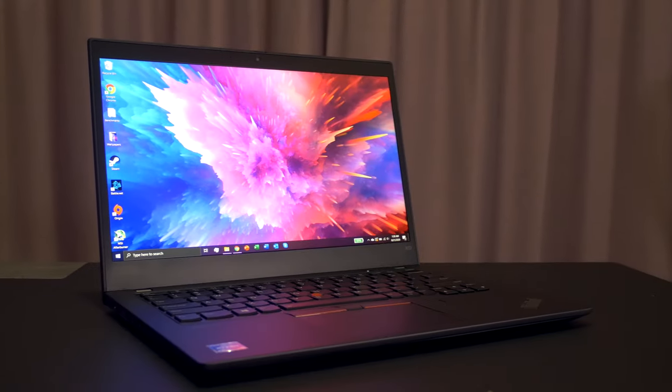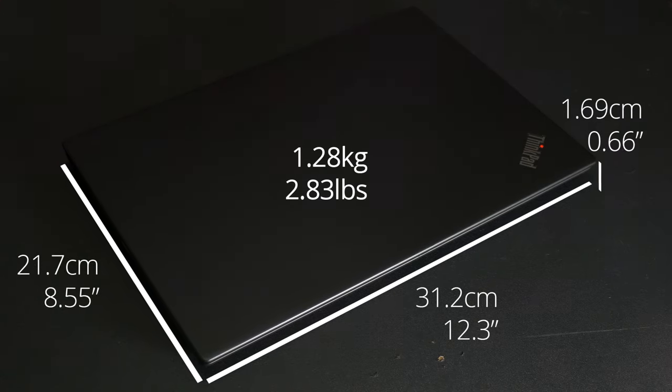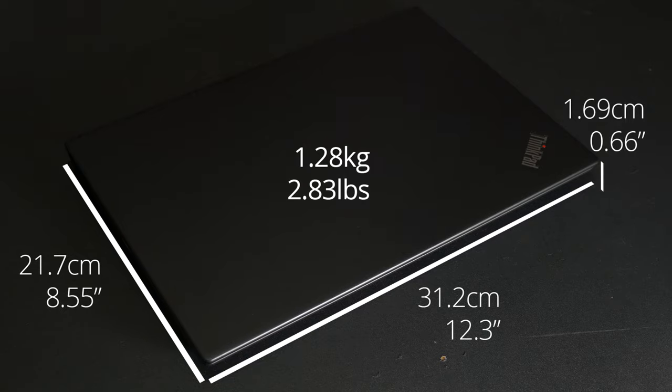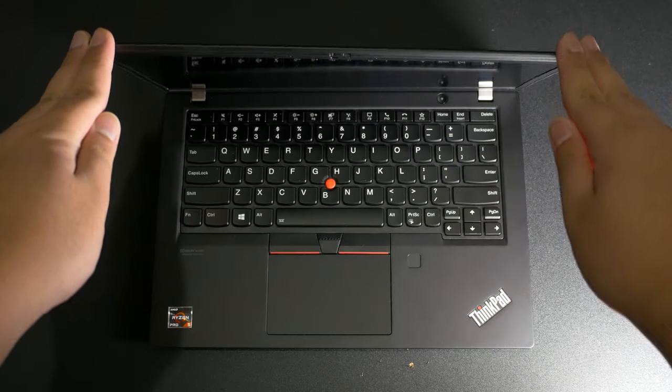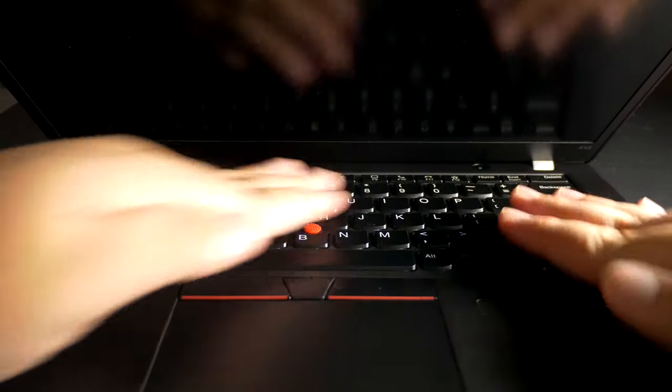First impressions: this doesn't look any different than its predecessor at all. I looked up the dimensions of both these laptops and they have the exact same size and even weight. It seems like they use the same chassis, but that's no bad thing, because it feels well-built, sturdy, and premium, even if it doesn't look particularly interesting. It's sort of like the Volkswagen Golf of laptops — they're everywhere and people will pass by one without batting an eye, but they'll know that you are a no-nonsense and efficient individual.